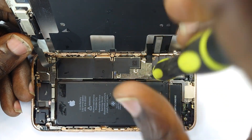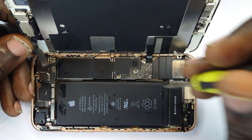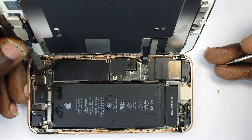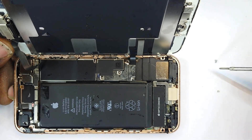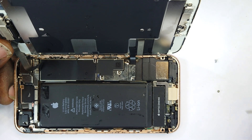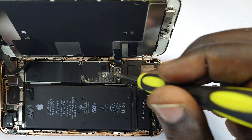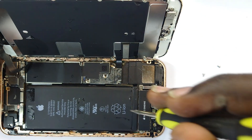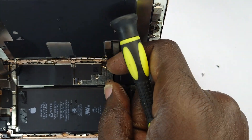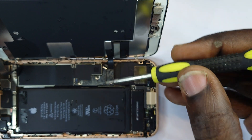Alright, first screw, second screw. Now, iPhone screws are a bit different in length and dimensions, so try to remember where each comes from. I'm going to sort of map them there to give me a rough layout of how they came out from the phone. That's the order, and this lifts it out.